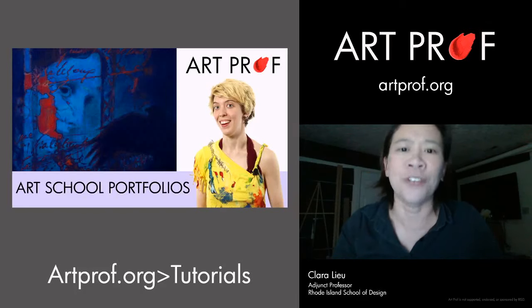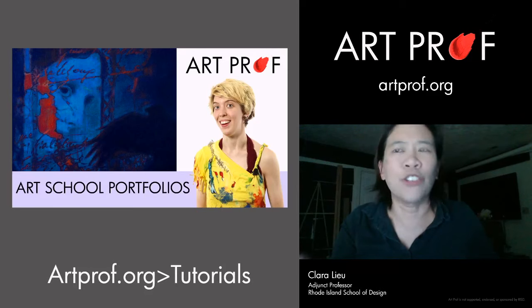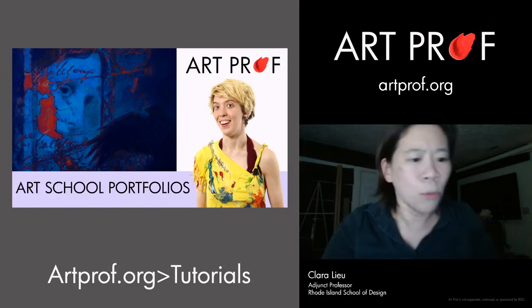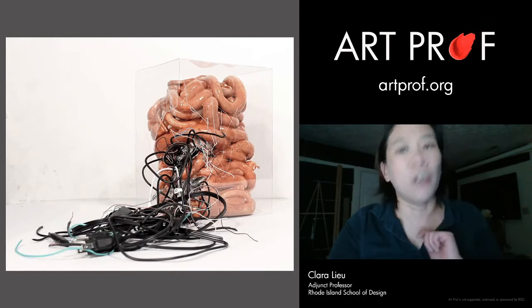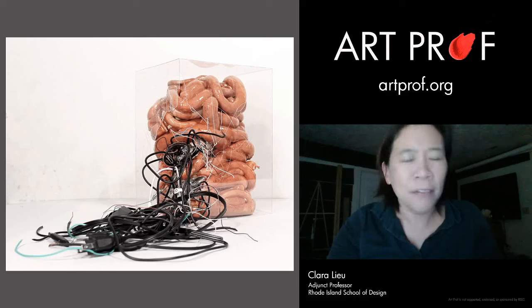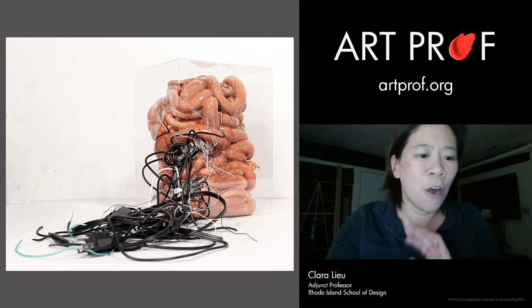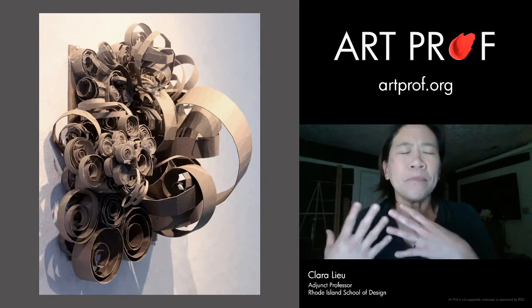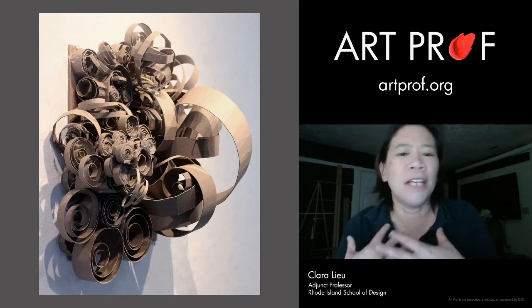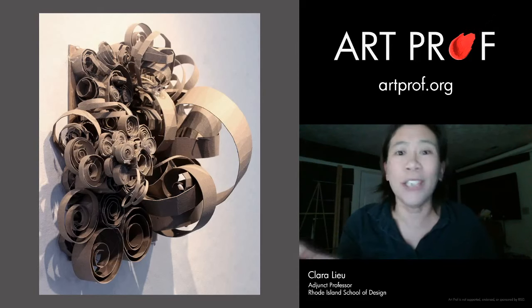How are you going to get an admissions officer to just stop and look at your work a little bit longer? One thing you can do is 3D artwork — very few people have it. If they do, they probably just have one piece, and a lot of the times it's not that great. What's really hard about 3D artwork is that people don't know what tools to use or what materials are available. But a piece like this is made totally out of chipboard.